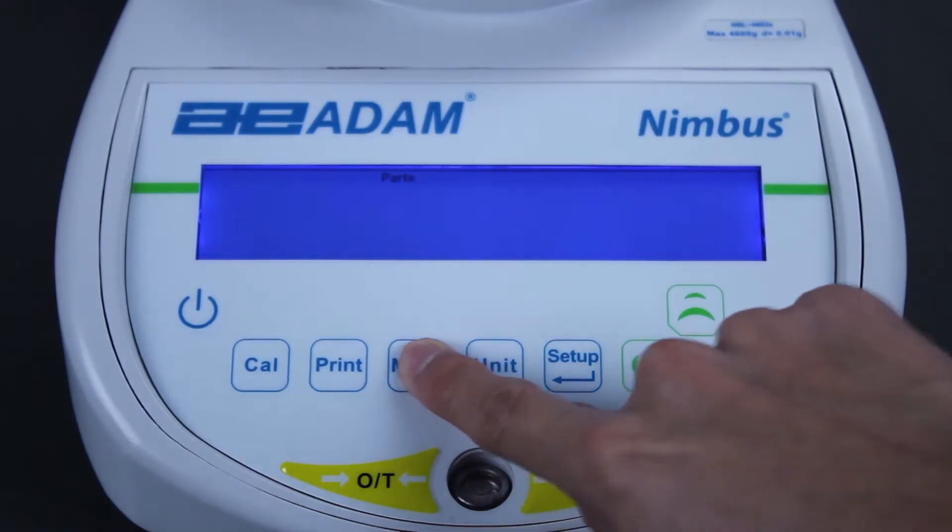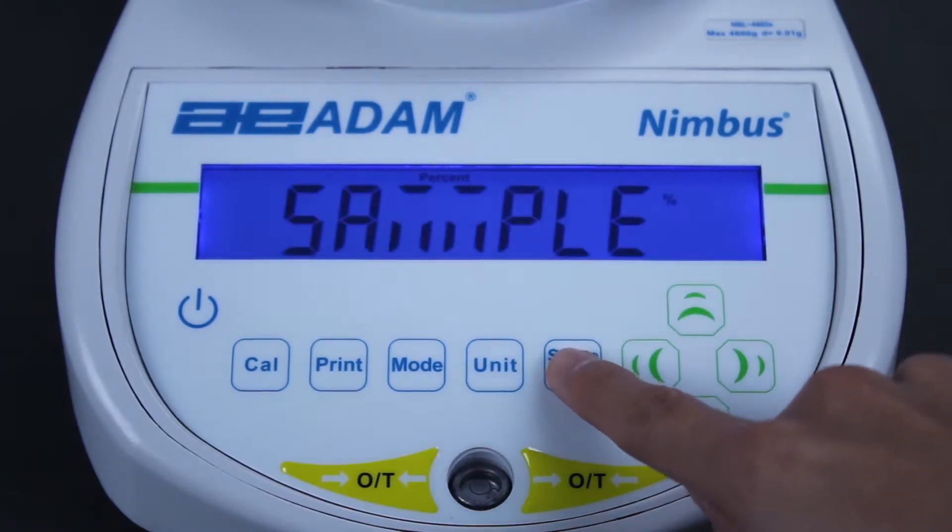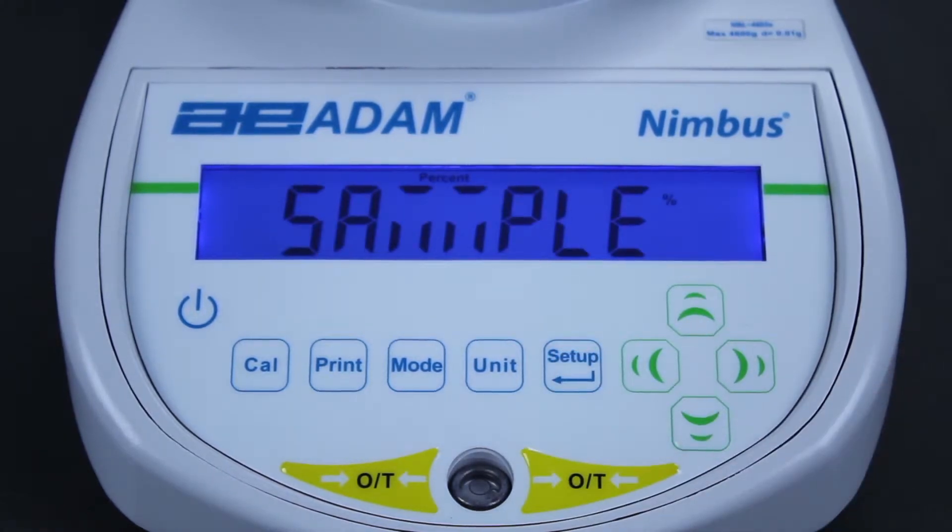Press the MODE key, then use the UP and DOWN keys to display PERCENT. When PERCENT is displayed, press the SETUP ENTER key.